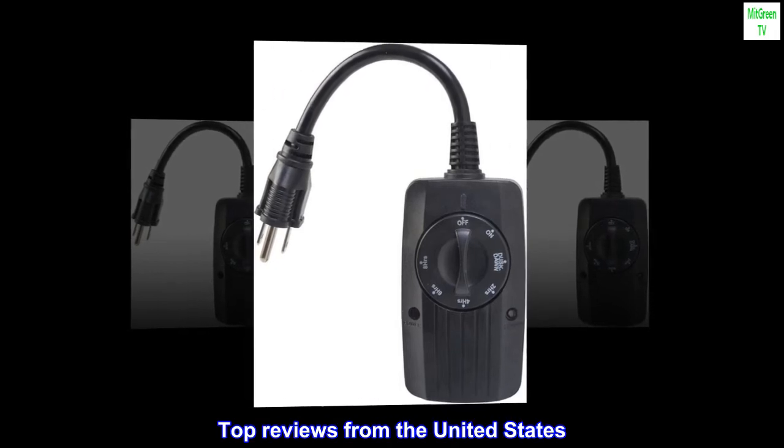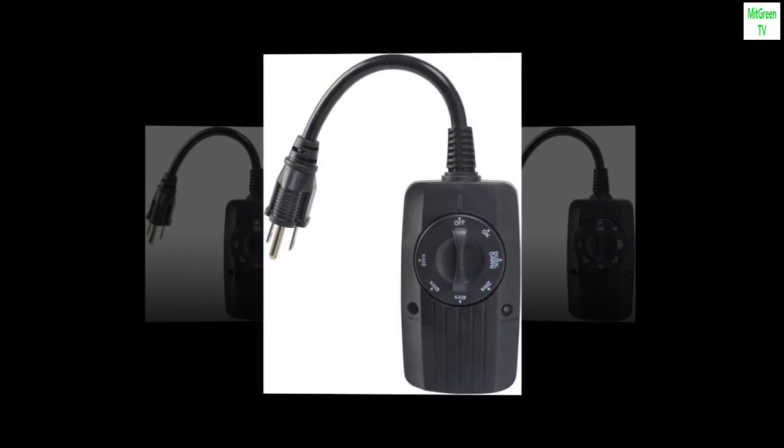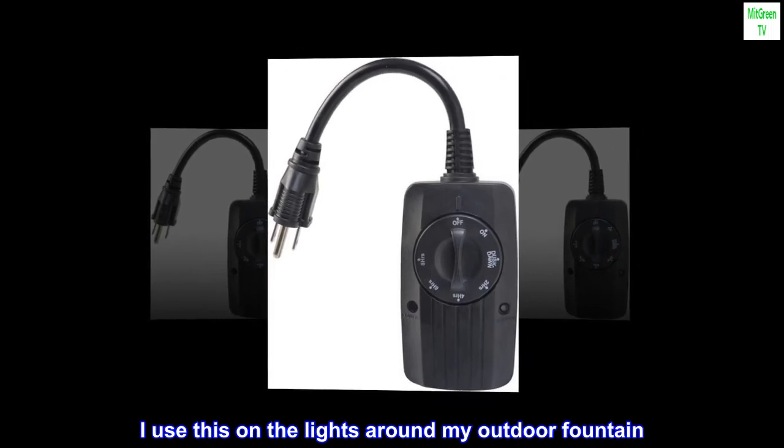Top Reviews from the United States. Great Outdoor Timer — I use this on the lights around my outdoor fountain.